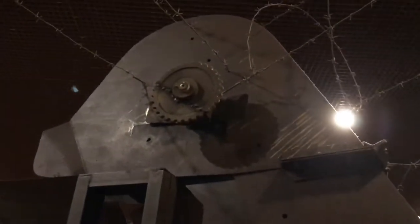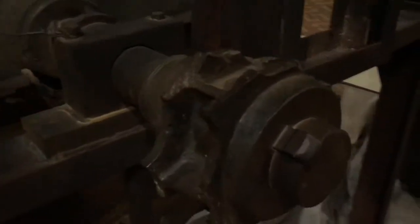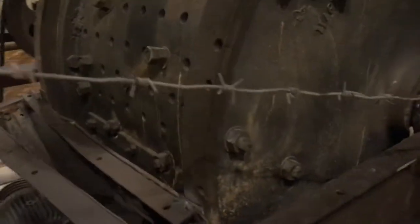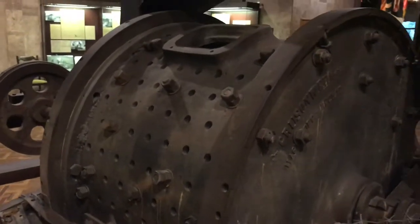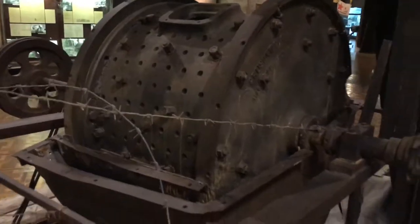We know that this machine was used for that purpose — and we know for certain this one is broken. Pretty sad. We know that thousands of people's remains passed through this machine.